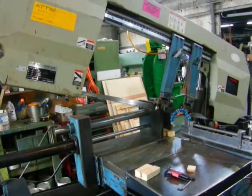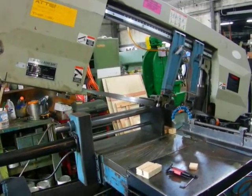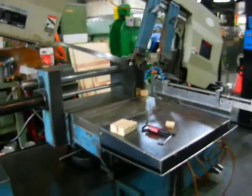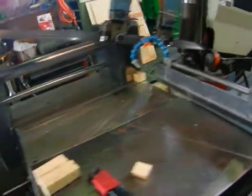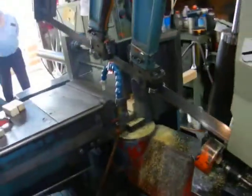Here's a new addition to the hollow machinery family: 18-inch capacity, swivel head, semi-auto, one and a half inch blade bandsaw.